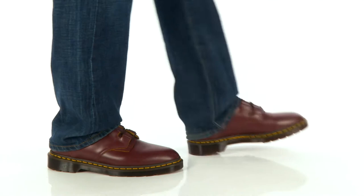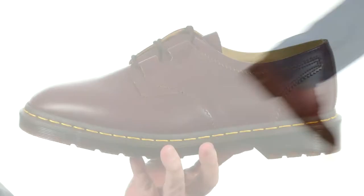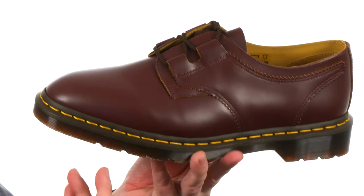Hey, what's going on? I'm Joe, I work right here at Zappos. This is the 416 Ghillie from Doc Martens. The Ghillie lacing on this shoe adds an extra bit of sophistication — it keeps it sleek and really looks good.